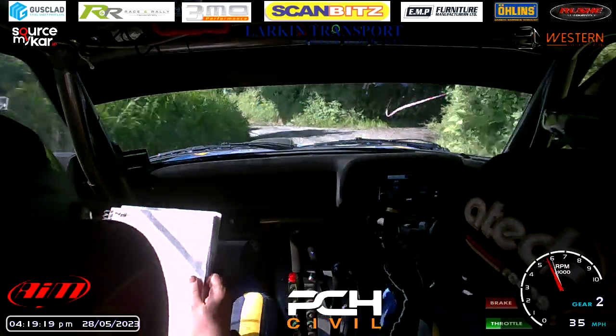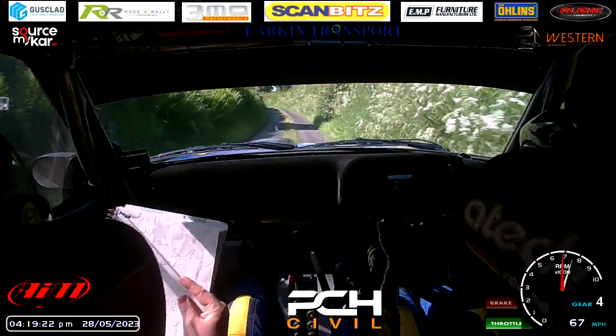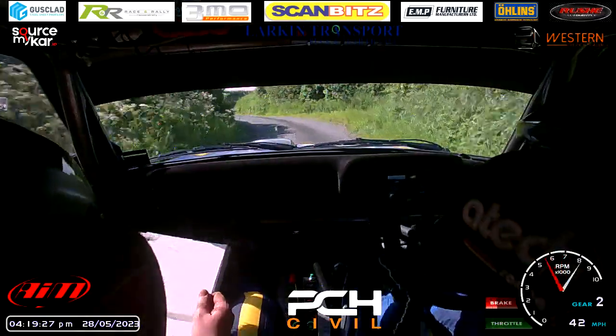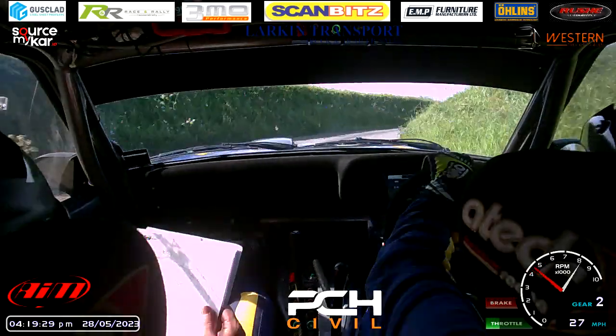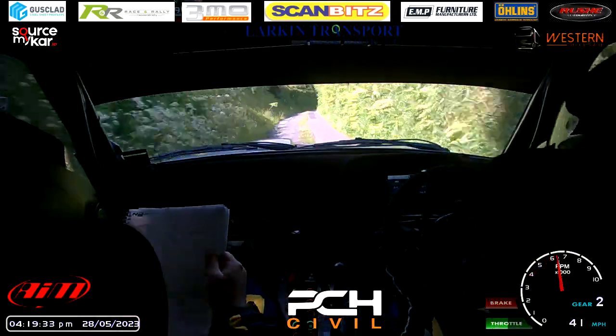Bad gravel again. Into 60 space for grass. Into long absolute fast right. Into absolute fast left over the bump. 60. Start for short six left, dumb. Into crest, into K left, dumb. And narrow medium right in over the bump. 40 down over the gravel. Torn left.